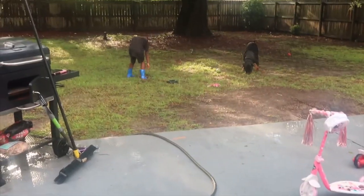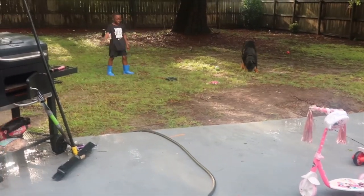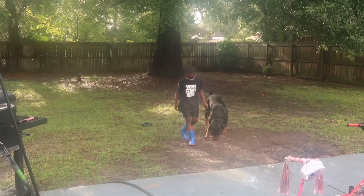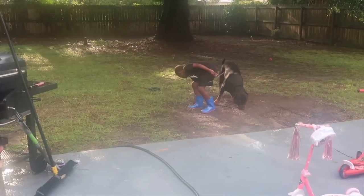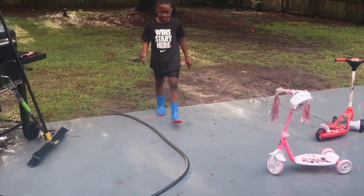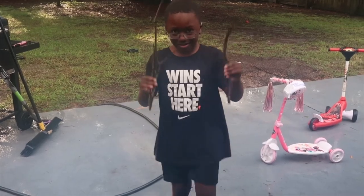First things first, we needed some sticks for our marshmallows, so while there was a break in the rain I had Darian run out in his rain boots to grab some. He got a little bit wet but he was more than happy to do so. Next, I had my sister clean the sticks really really good — of course they came from outside so they were pretty icky, so she made sure they were all nice and clean and ready to eat from.